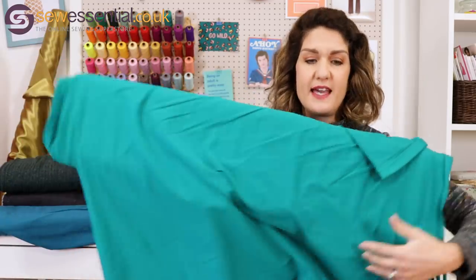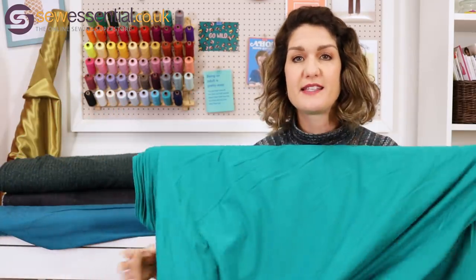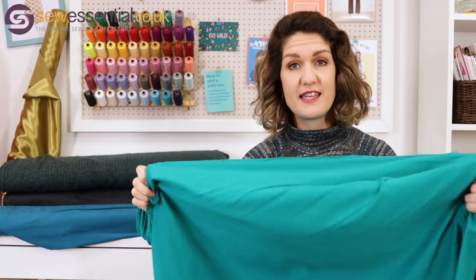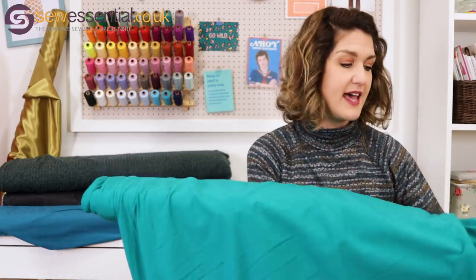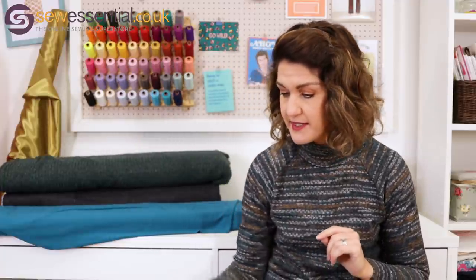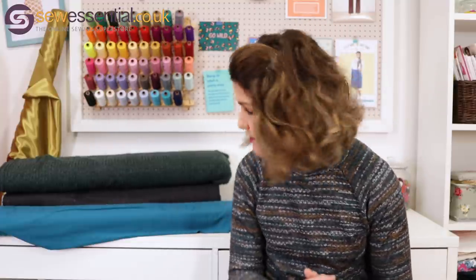It can be made up in jersey fabric. We have our John Louden Cadiz fabric which is a beautiful cotton jersey — a lovely weight for a fitted t-shirt. I've made lots of things in this fabric; it washes and wears beautifully. We've got this gorgeous emerald green colour, similar to the colour on the front of the packet, and we also do white so you could make the neck band and cuffs in white jersey. The pattern does suggest ribbing but I think you'd be fine using jersey as well.